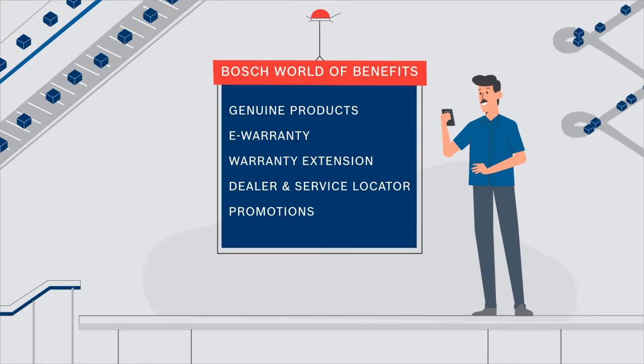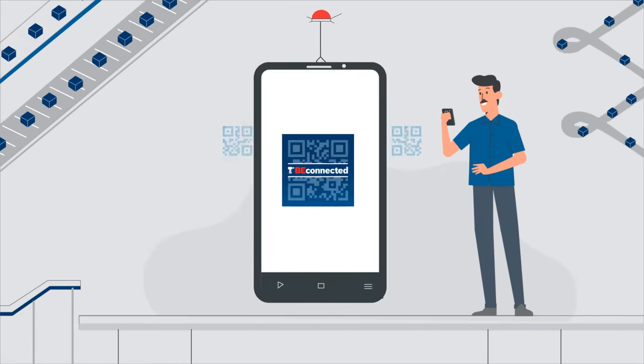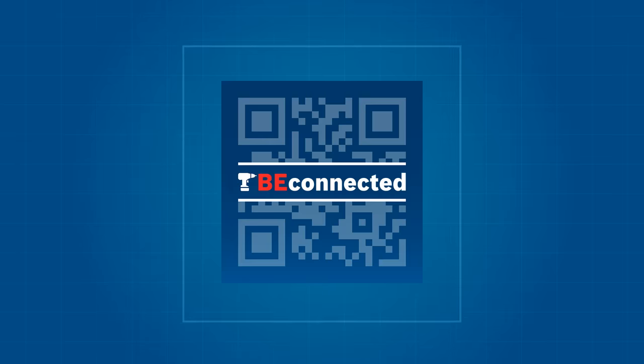It is time to get connected to the Bosch world and live your life at ease. Be connected, from Bosch Power Tools.